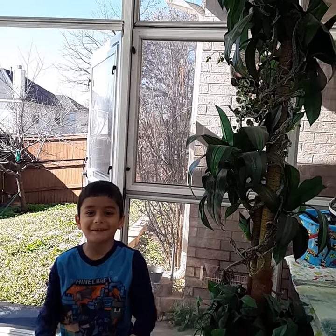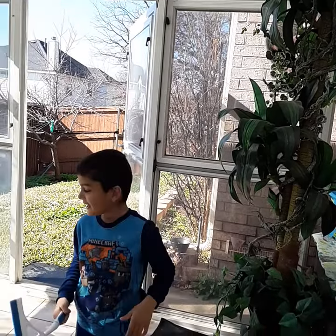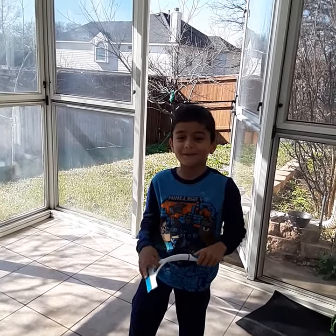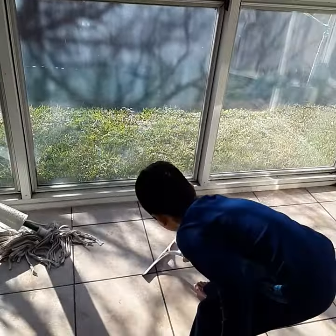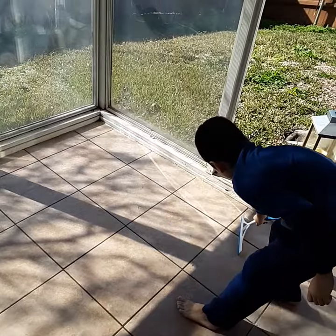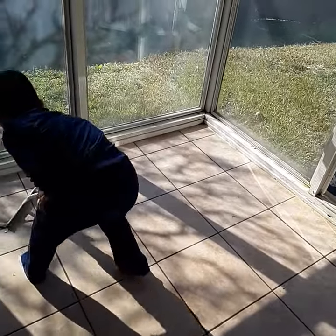Hey guys, it's me Abraham, and today I'm going to show you how to sweep the water out of your house. First thing you need is a wind wiper. Then if you have water, you need to come here and put all of the water. When you have too much water, you can swipe it out.